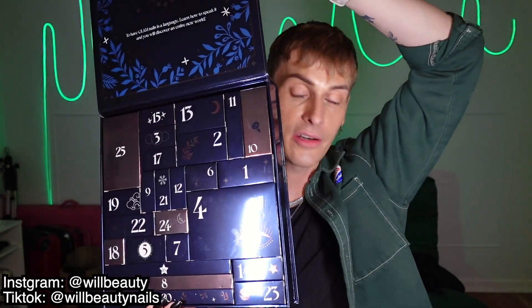Next up we have the big boy, the Madam Glam advent calendar. I've been working with Madam Glam for a long time — I am obsessed with their products. They have the best formula, incredible opacity, and the pricing is really great. You lift it up and you have 25 days, one for every single day. That's more than Dior's advent calendar.